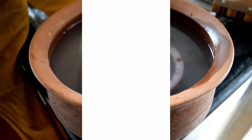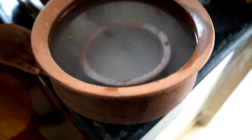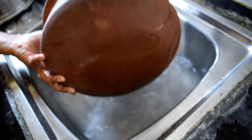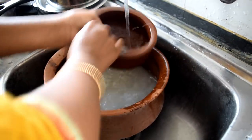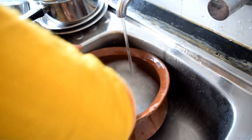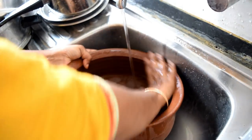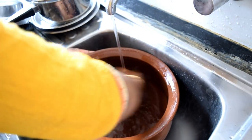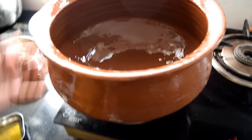This step is very important. The second step is to clean the rice water after two days. Clean the rice water after two days. The clay pot will be very clean.